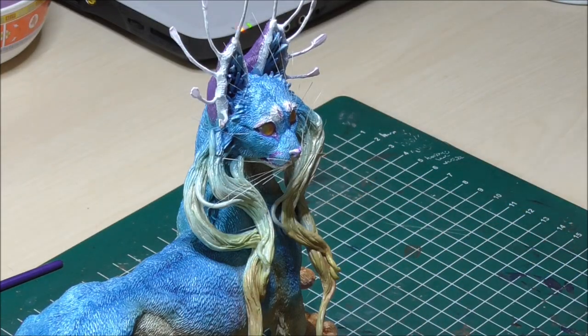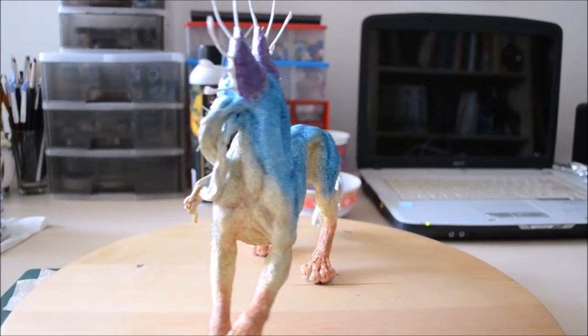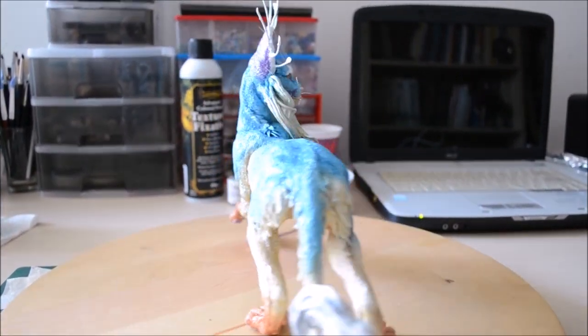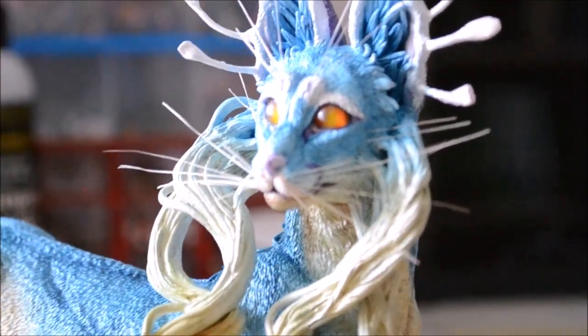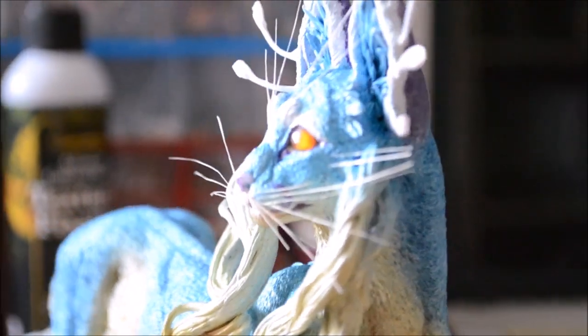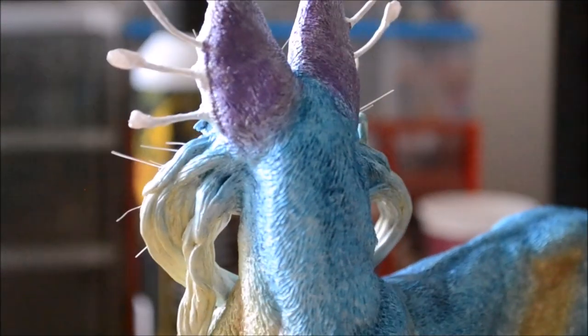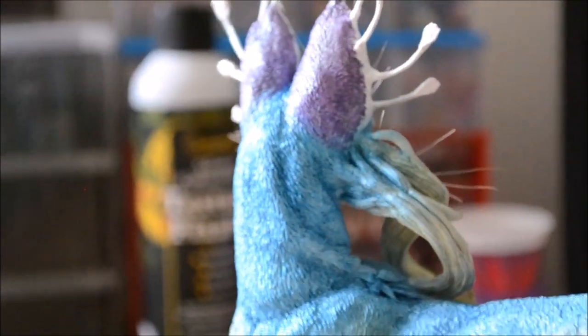I forgot to mention that I use a 3D glazing medium to make the eyes appear shiny and wet. So we have reached the end of the video — I hope it was fun and helpful, and maybe inspires you to paint your own 3D projects. If you enjoyed the video, please leave me a like and subscribe to my channel if you don't want to miss out on any of my future videos.